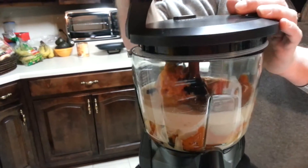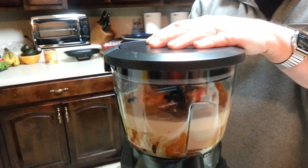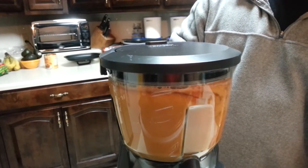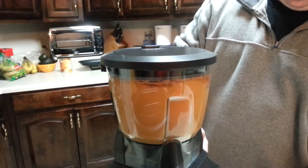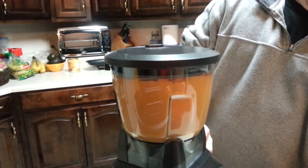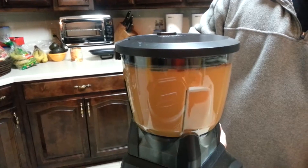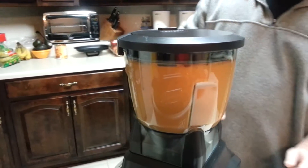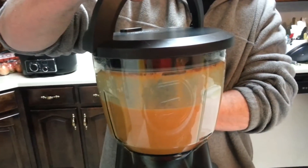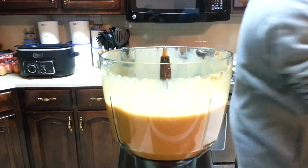I'll put the lid on my Ninja blender here and lock it down. Turn the power on and we have all our ingredients thoroughly mixed. I will remove the lid carefully and put it out of my way.